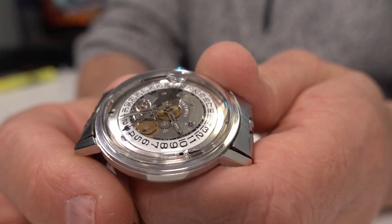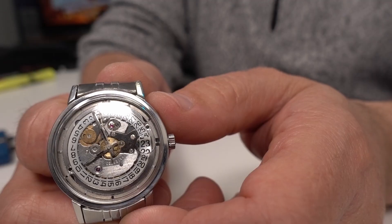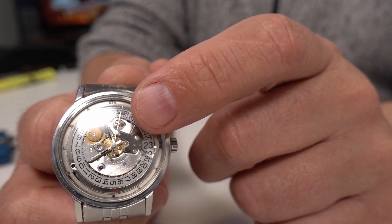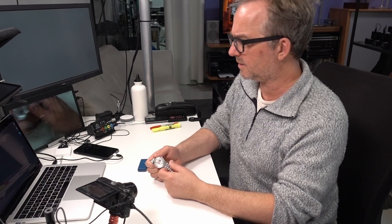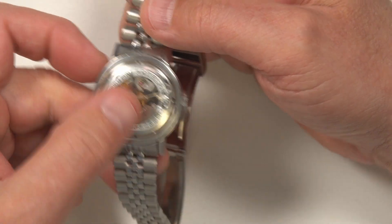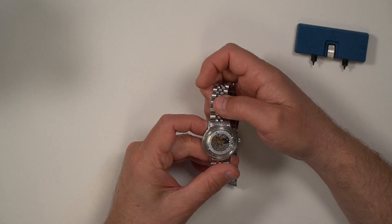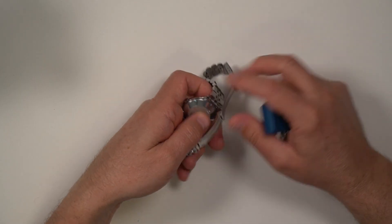I had an extra movement that also cost 25 francs, and I took some parts from it. From that extra movement I also took this black plate here — on this movement it was silver, so I took the black one because I thought it added more contrast and looked more interesting. That involved taking off two plates, popping the gears out, and doing some other work.